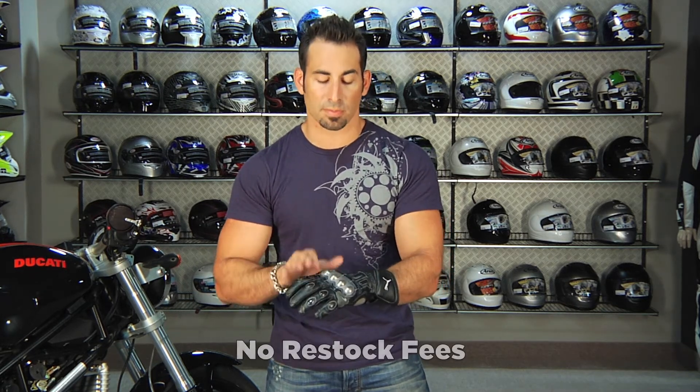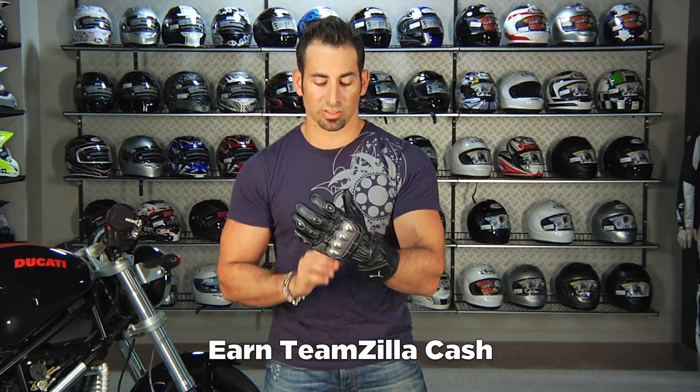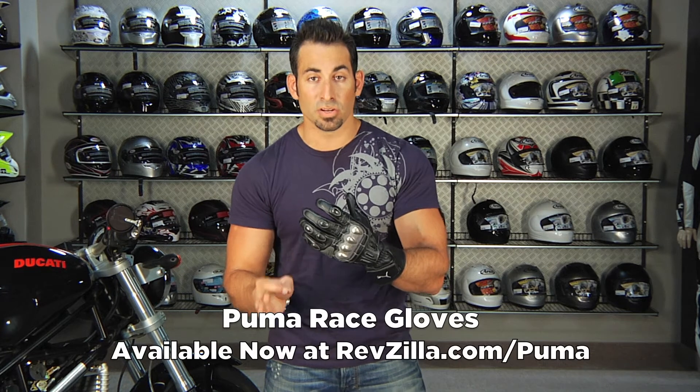We'll give you 100% back to your card. Remember, you need the tags still on and you can't wear it on your bike. And as always, orders over $100 allow you to earn Teamzilla cash to be applied to your next order — it's our loyalty program that lets you save money in the long term. Thanks for watching our detailed breakdown of the Puma Race Glove, available at RevZilla.com, new for 2011, limited edition. RevZilla.com/Puma. I'm Anthony, we'll see you next time.